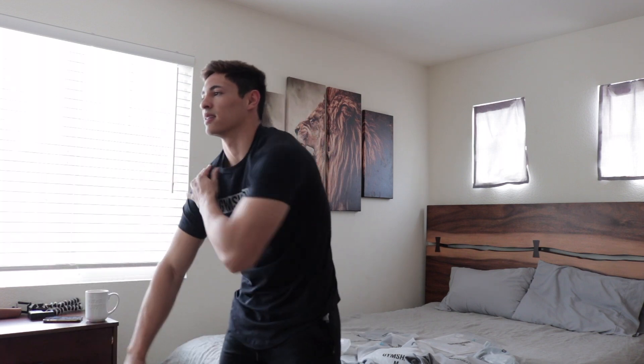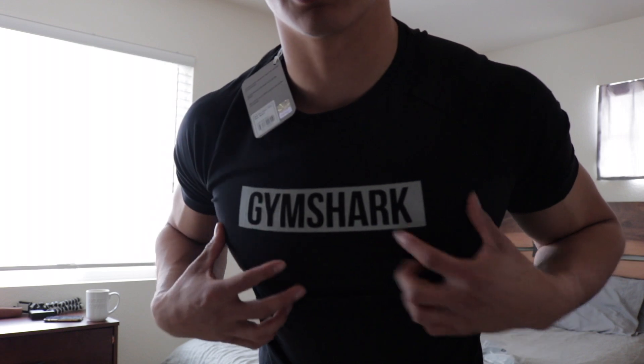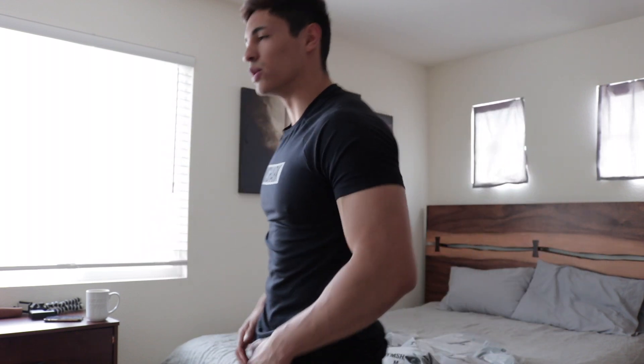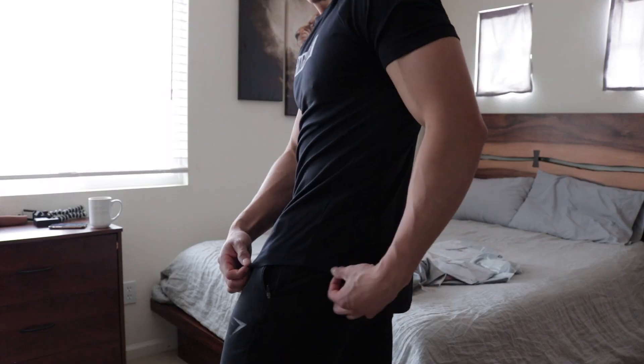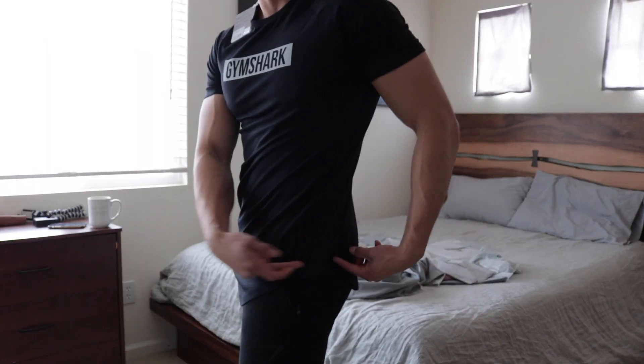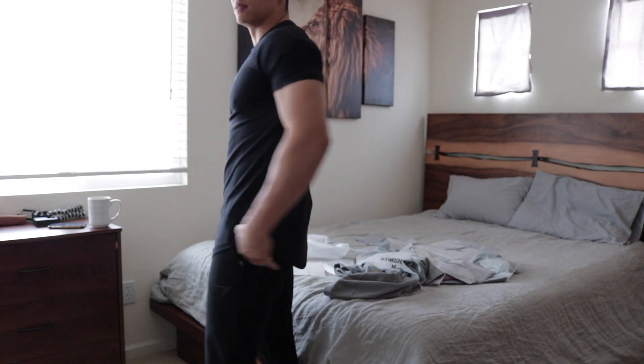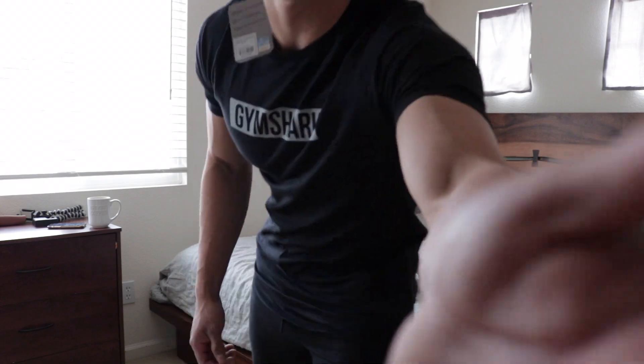First thing I want to try on is this t-shirt. I like it — feels good, nice and tight around the arms. I love this. It's the block t-shirt — it's got that block design and then 'Gymshark' right in between. It has that nice drop hem, so it's not straight but curved. That gives it a nice look. I've always been a big fan of t-shirts like that. Starting off strong.